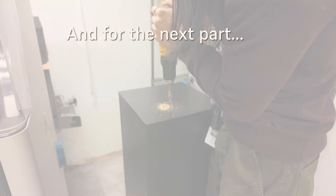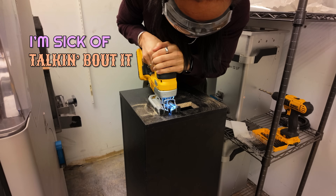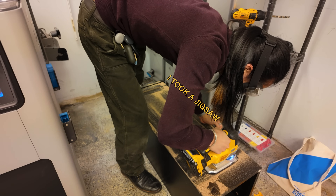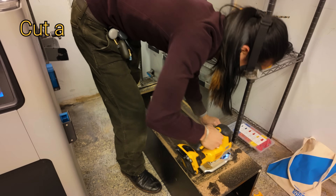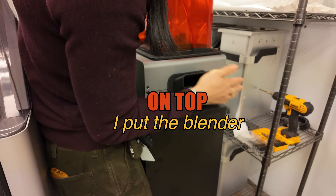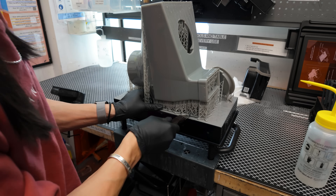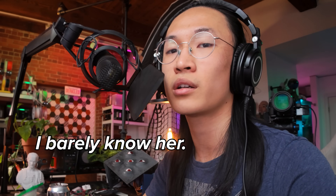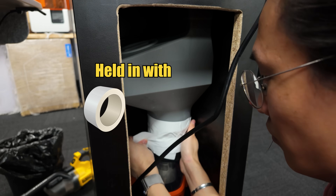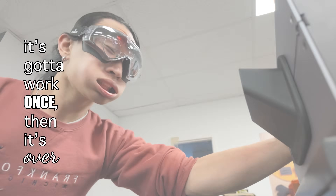For the next part, I'm gonna sing about it. Took a jigsaw out of the stand, cut a hole in it just like I planned. I put the blender on top, it's gonna be unstoppable, and now the chaos can begin. Designed a hopper — I barely know her — and it attaches right to the blower, held in with tape and screws, there's nothing to lose, it's gotta work once, then it's over.